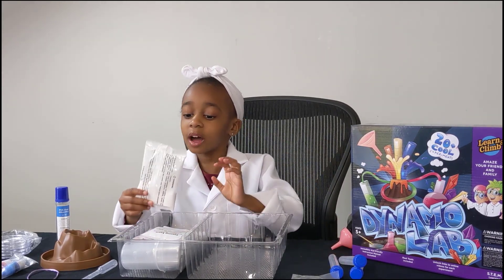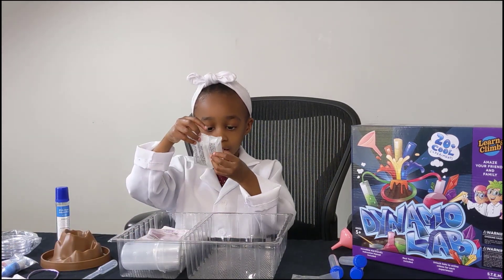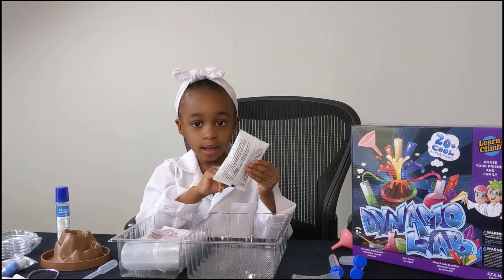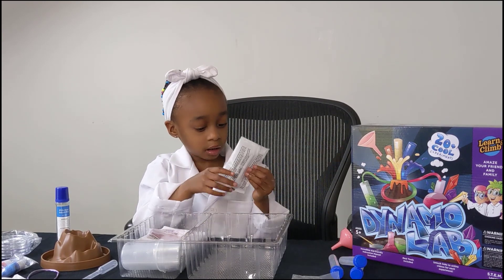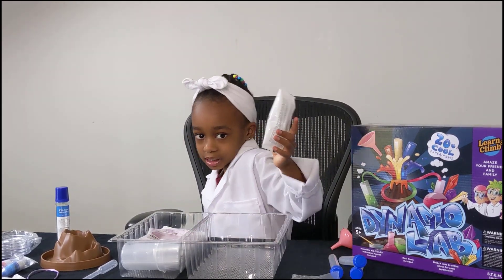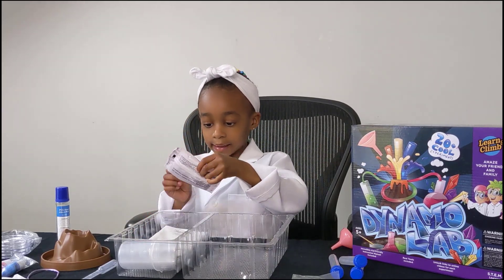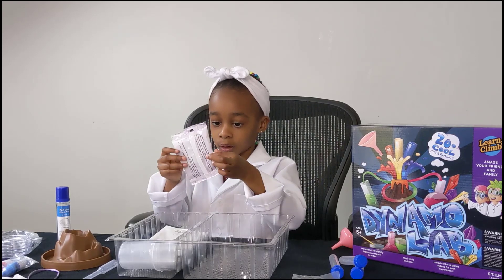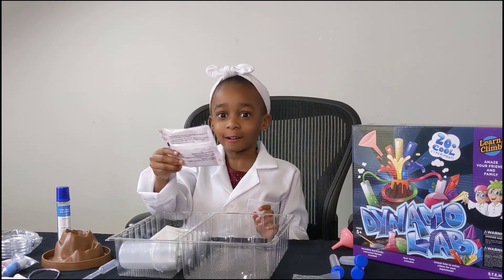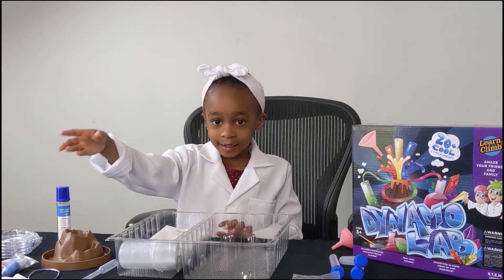So we got this stuff here. I think that's some baking soda. Baking soda. And we got some other stuff here — some green little ball things. Citric acid. And we got these white things. And then we got some purple. That's purple sweet potato powder. What? I did not know that's made out of food. You can make science with food!